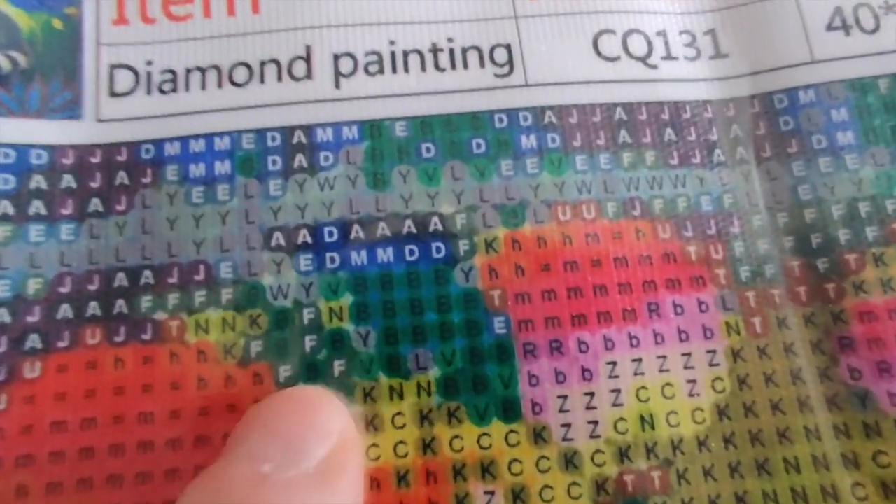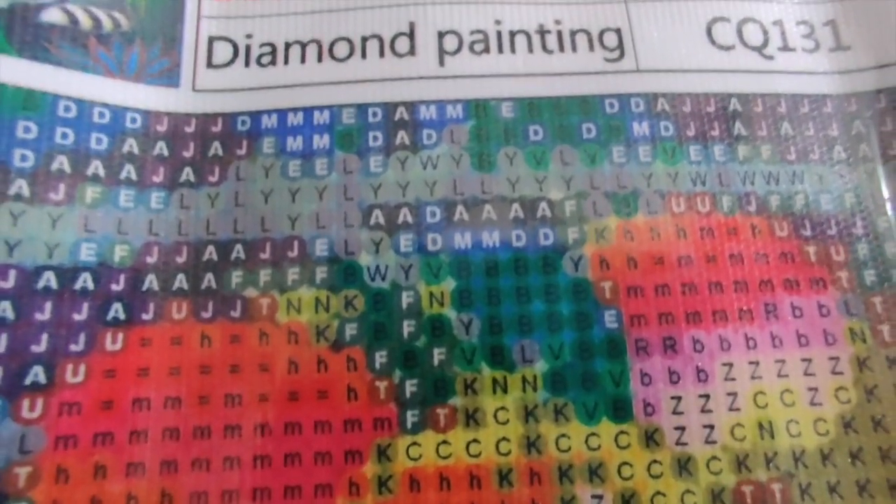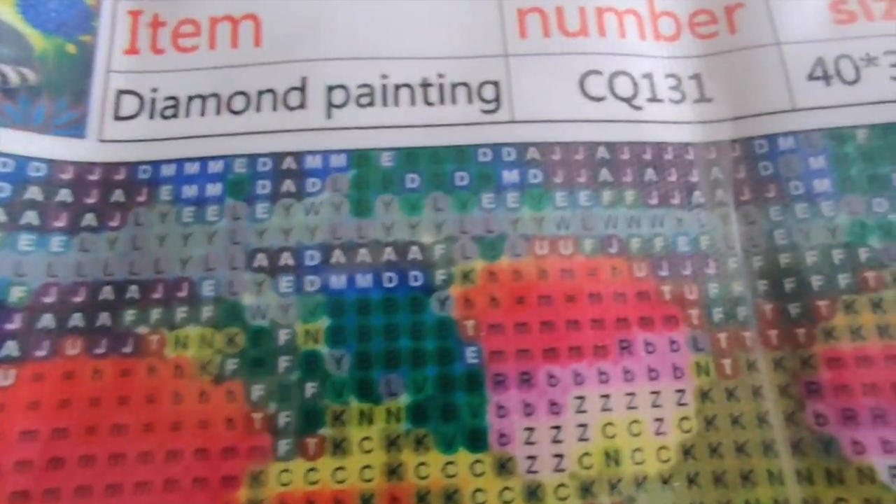Let's take a look at the drill area again — look how clear that is. That is a perfectly clear canvas. The only thing I could hope for would be that these bees were white on the dark green, but I think that's going to be just fine. I can tell what they are and I'm not going to get them confused with any of the symbols around them.